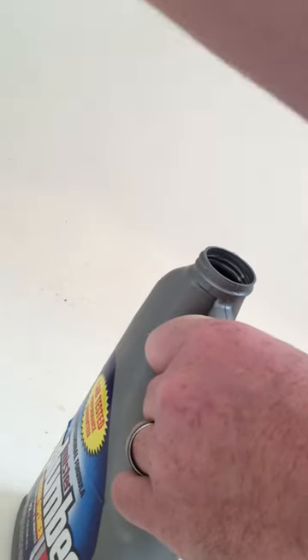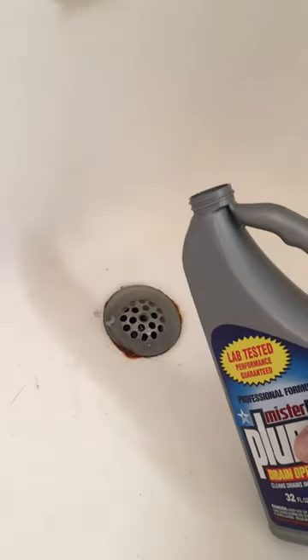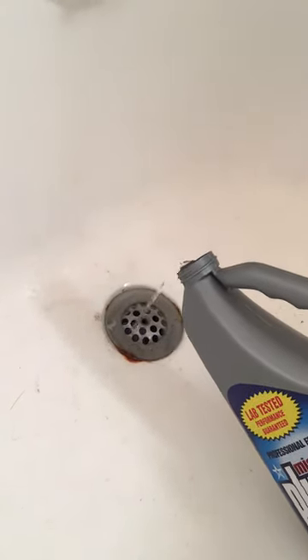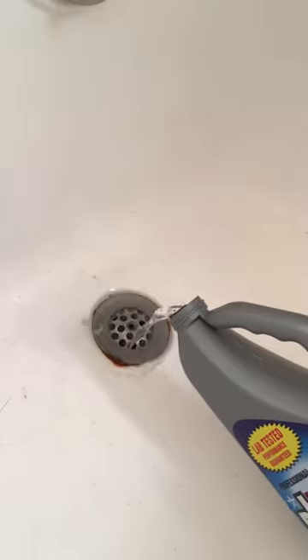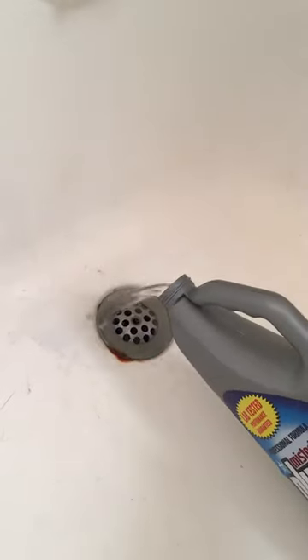All right, there's no seal in there — crazy. We're gonna try it. Got this like that, gonna pour half a bottle, a little more. Oh, it's liquid — just slowly. Let that sit for 15 minutes.